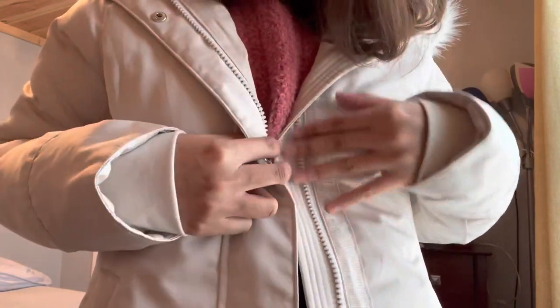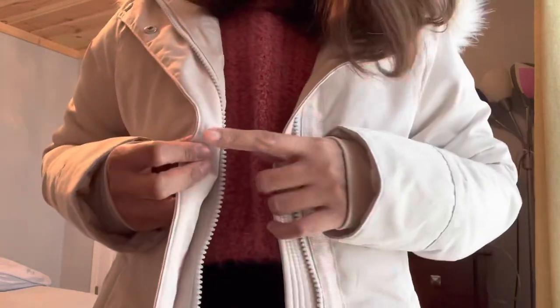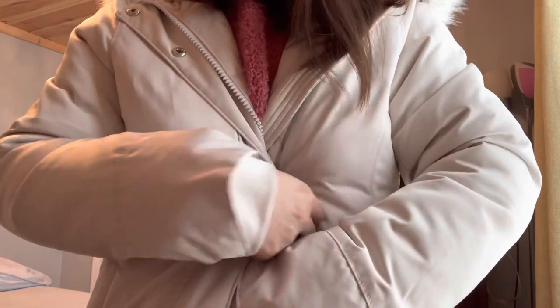It comes with two zipper closures — you just clip it like that.